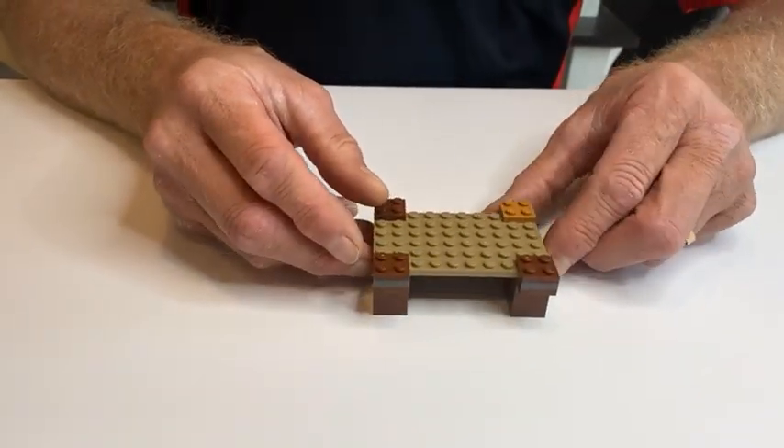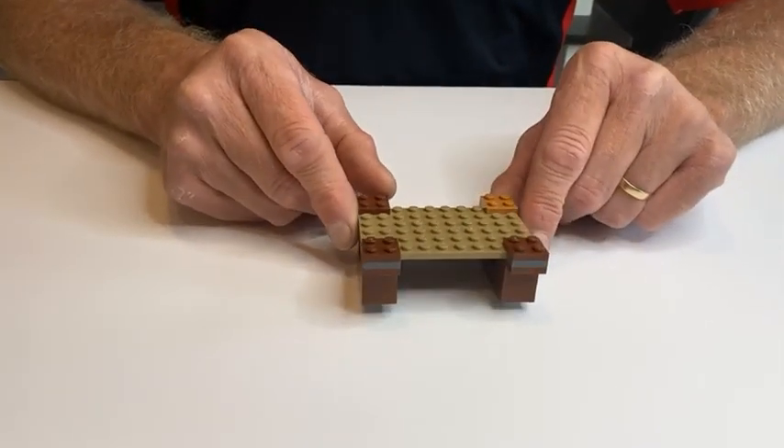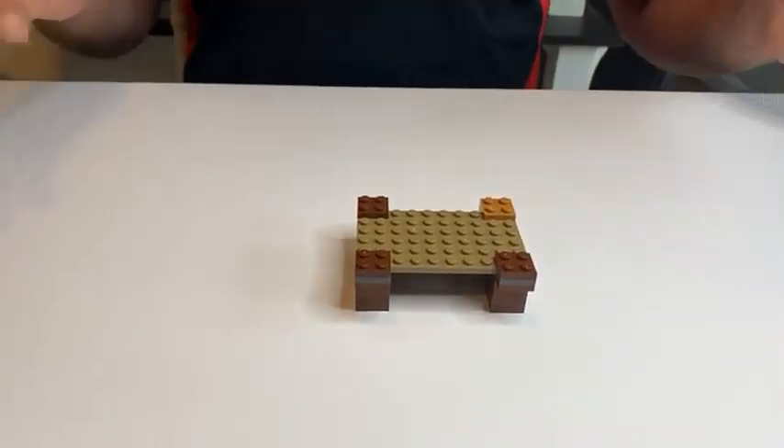There are some mini figures that will come with your set. Each set comes with two mini figures that are used in conjunction with this mission object, and that's it.